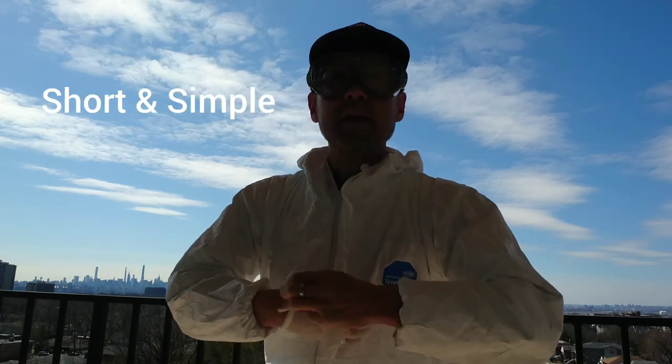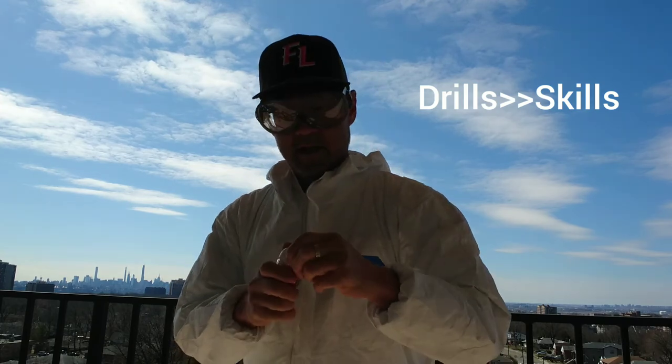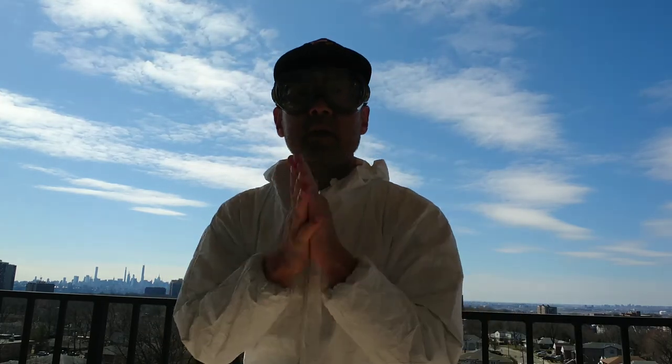So how'd you like that workout? Remember, just practice a little bit every day. Keep it short. Keep it simple. Turn those drills into skills. Turn them into good habits. Until next time, go wash your hands.